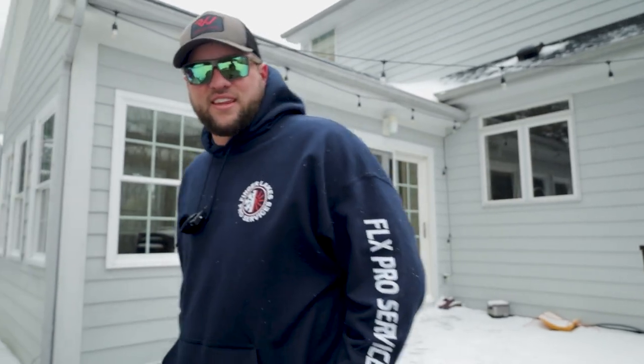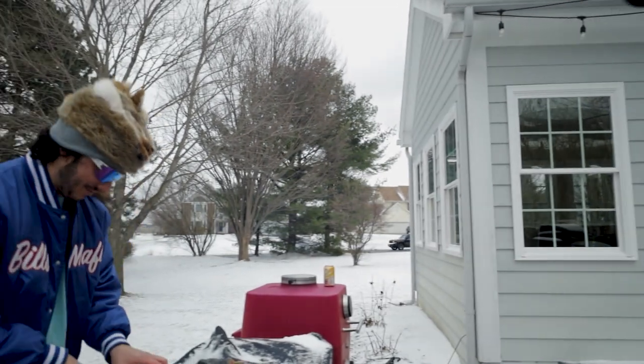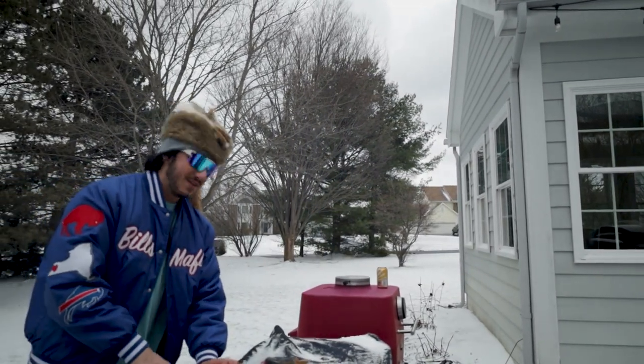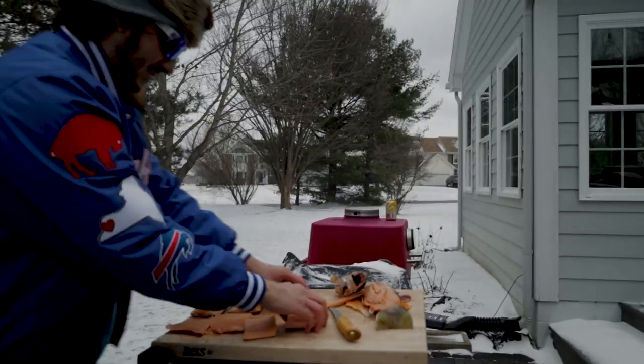We're dry-aging Brandon. The fridge is the perfect size; I think I'll be able to sit in there for at least 20 days if he feeds me. No, we gotta go 45 days — get the real umami flavors. Pop it out. At least chop off one of your legs and get a nice thigh blaze done.